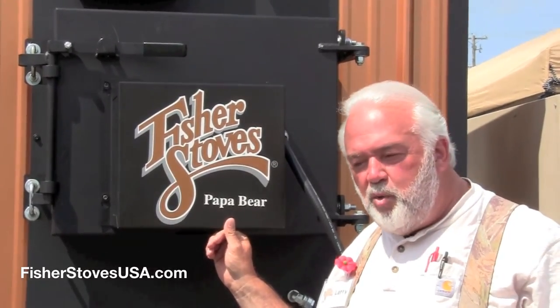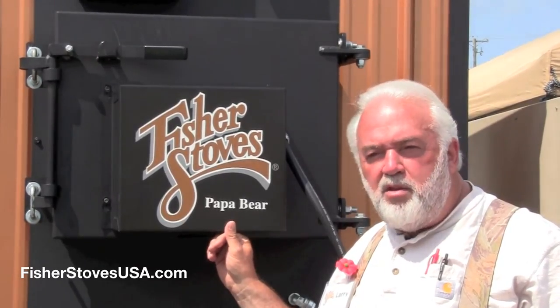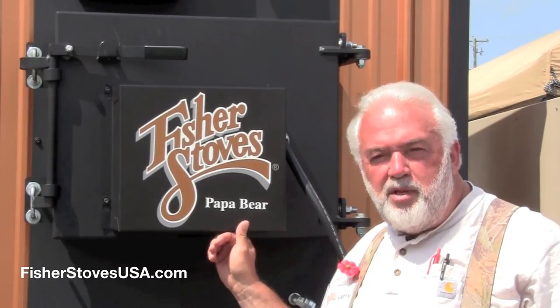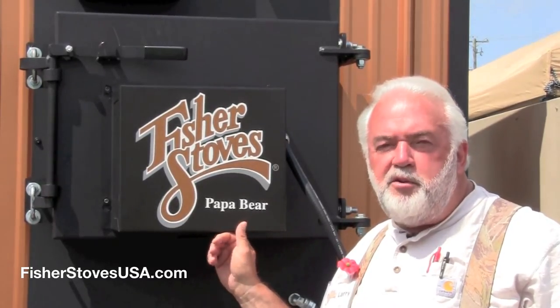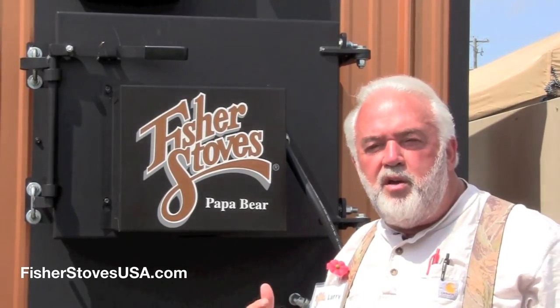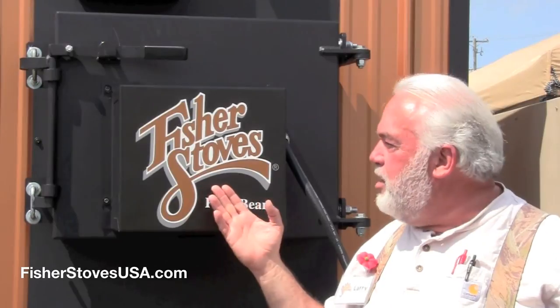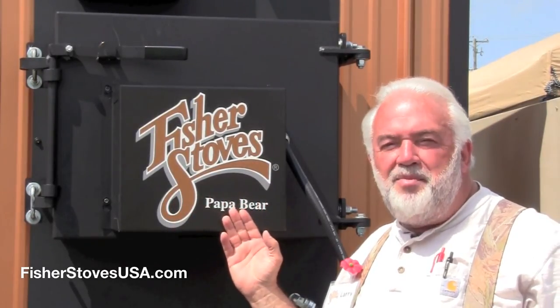Everything's closing down now and we're one of the last people here. It's just been a super, super time. We have talked to hundreds of customers. A lot of people came by who have had Fisher Stoves through the years, and they've been very excited to hear about the new Fisher Stoves Papa Bear. Thank you.